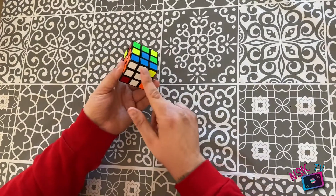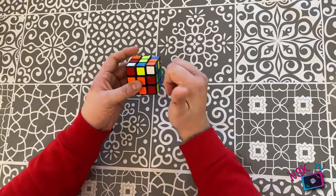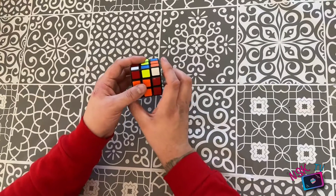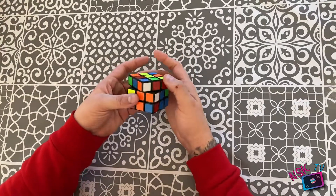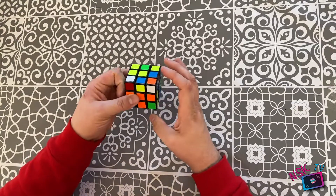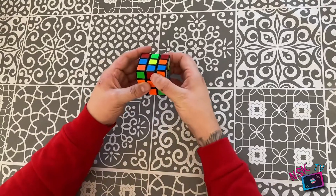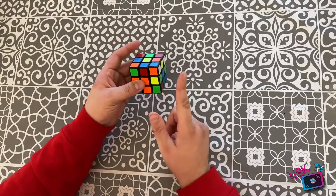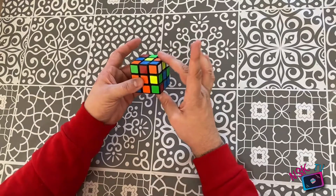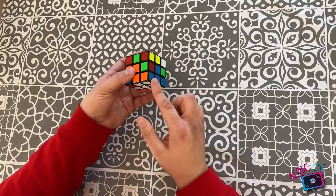So to recap: if the white is pointing up — right side up, twice to the left, right side down, top to the right, right side up, top to the left, right side down. That is now orientated correctly and your white cross hasn't been touched. If the white is pointing towards you — face to the left, top to the right, right side down. And if the white is pointing to the right — this is the easiest one — right side up, top to the left, right side down, and it's in the correct orientation.